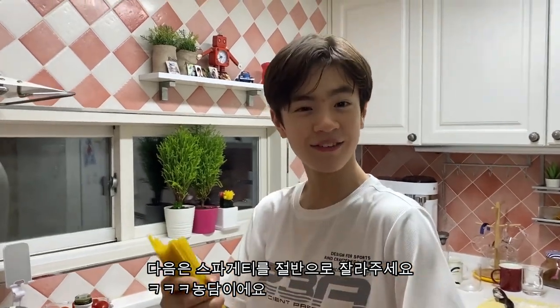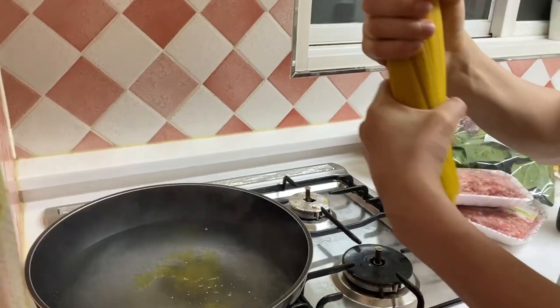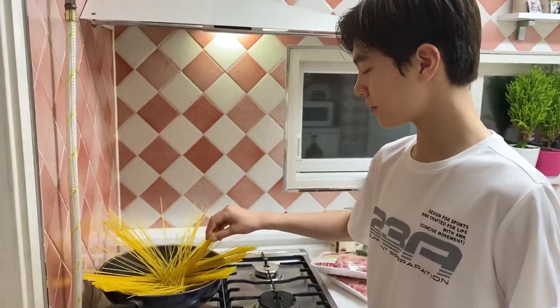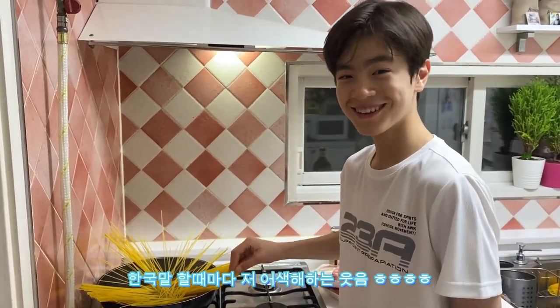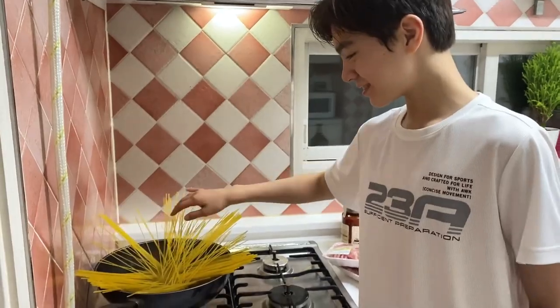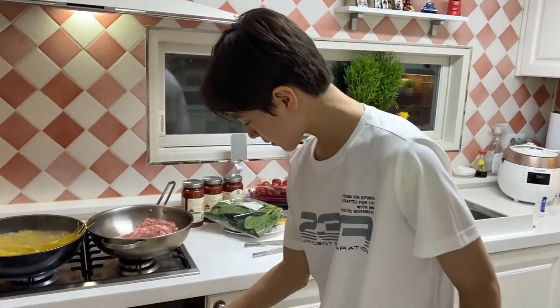Next, cut it in half. Just kidding. Oh my god. It's just a long period of time. Next, we're going to cook the meat.